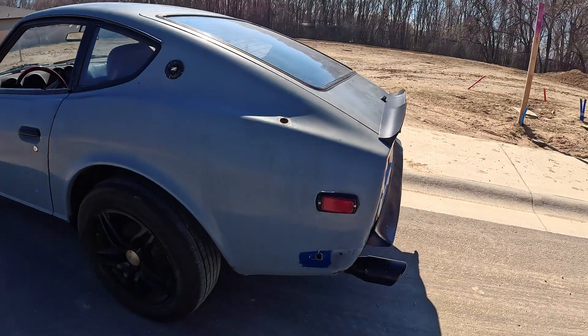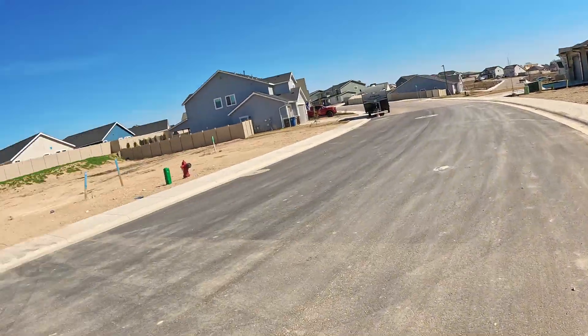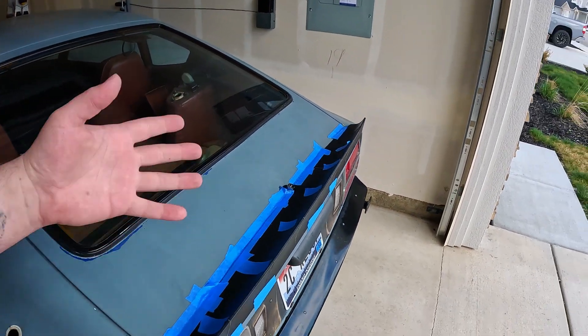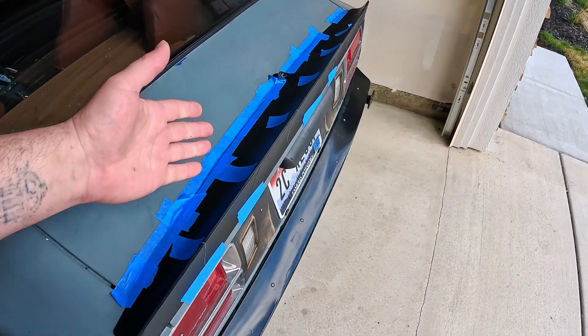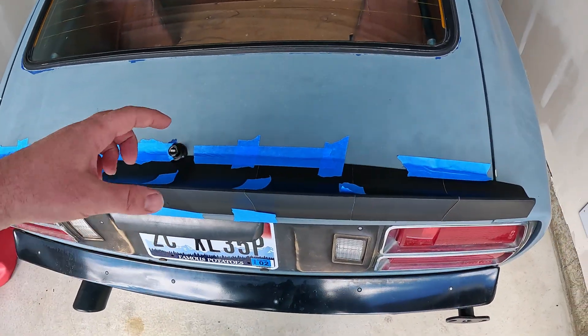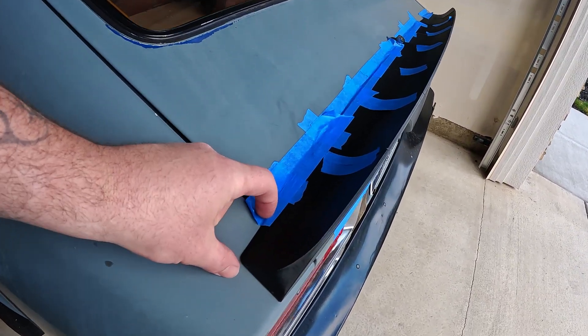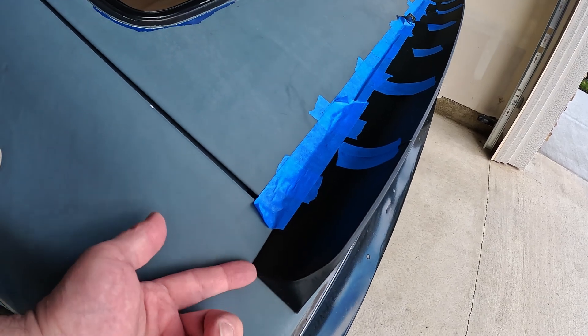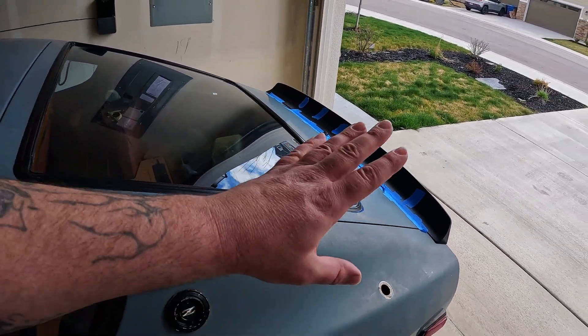Last video we talked about the spoiler for the 280Z — was it big enough, was it the right choice? Exactly zero of you commented, so I made the best judgment call I could and went bigger. This is finally done — it took about four days to print. It's printed ABS, about three-quarters of an inch taller, has a little more vertical to it, and overhangs the quarter panels about three-quarters of an inch more, with a little more gap along the quarter panels. Overall I think it's just a way better choice — it looks really good.